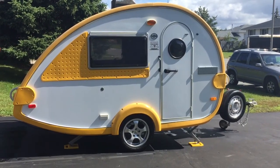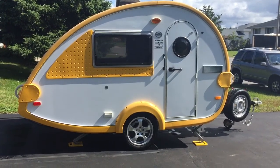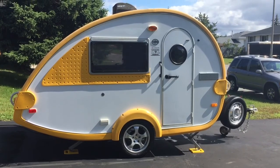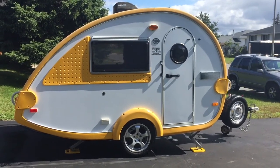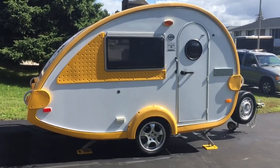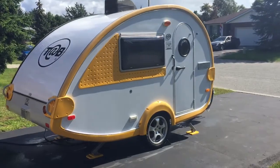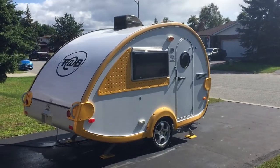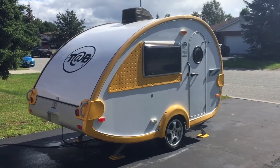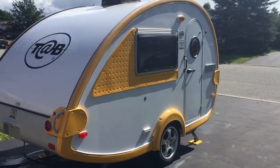Here's a video of my beautiful 2010 Little Guy Tab. This little trailer is in absolute great condition — just a beautiful little teardrop trailer. If you're not familiar with the Little Guy travel trailers, go on their site and familiarize yourself with them. They're very well built and very well insulated.